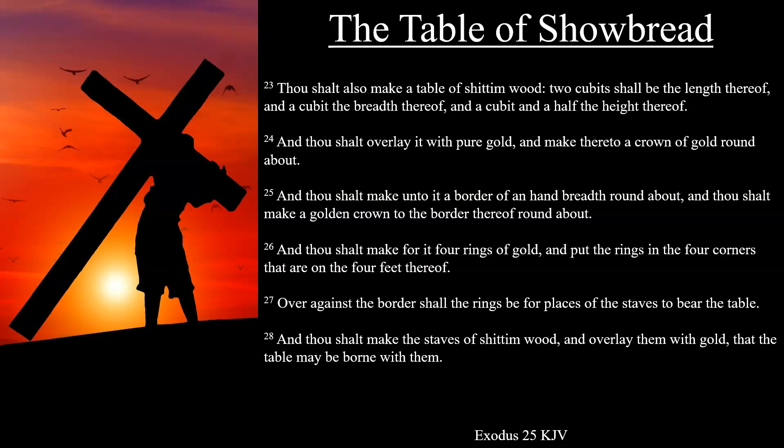And thou shalt overlay it with pure gold, and make thereto a crown of gold round about. And thou shalt make unto it a border of an hand breadth round about, and thou shalt make a golden crown to the border thereof round about.